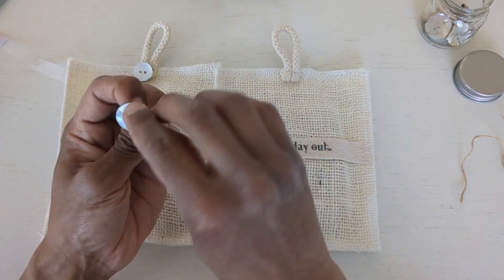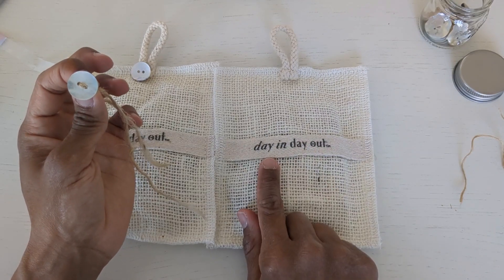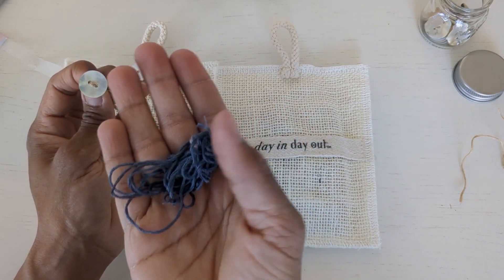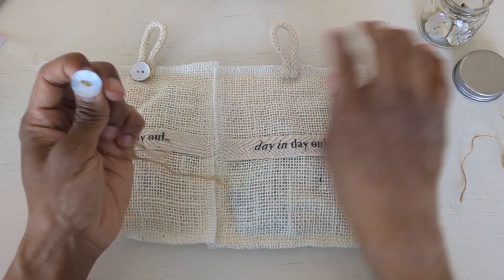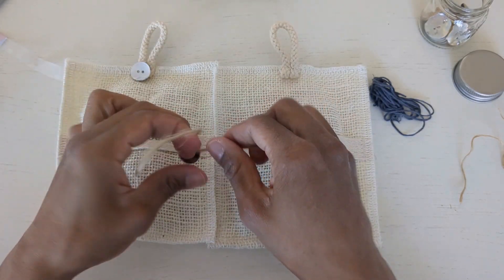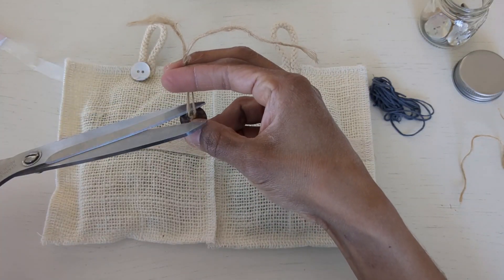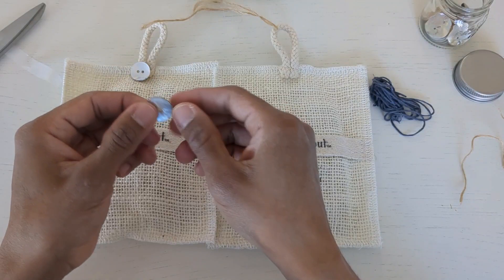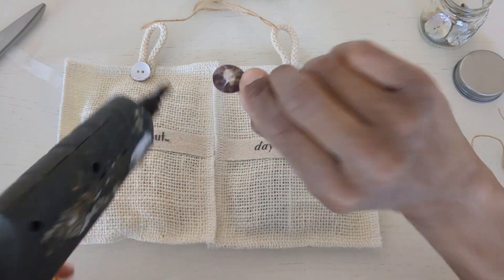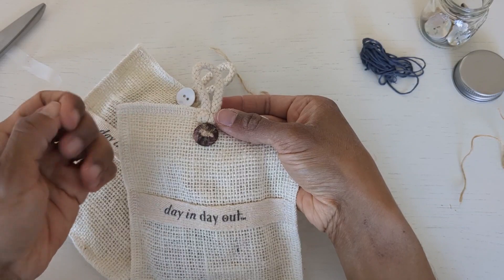I really like that. If you wanted to, you could also use an accent color — I also have some really dark gray crochet thread that you could use. But personally I prefer the jute, the natural color. Just cut that off and now you're ready to hot glue. Watch your fingers because sometimes when you're hot gluing buttons, the glue pops through the buttonholes and burns your fingers.